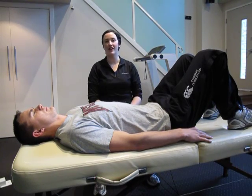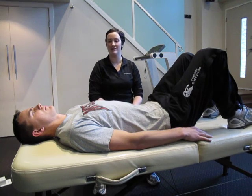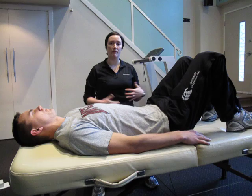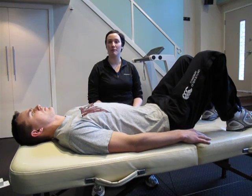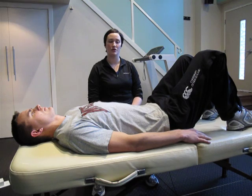Hi, I'm Jen, this is Evan, and we're here today to talk to you about creating your transverse abdominis. The transverse abdominis runs across your abdomen and is an excellent muscle for protecting the back and stabilizing the pelvis and the torso.